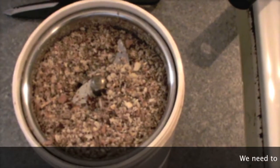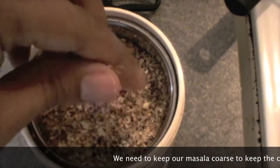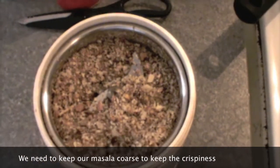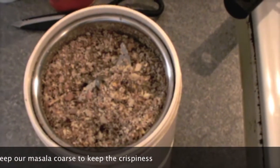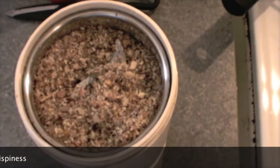Remember that we don't need to grind all this masala very fine. I have kept it coarse so that when I am eating it, I can feel the crispiness of this masala with my capsicum. So leave it coarse.